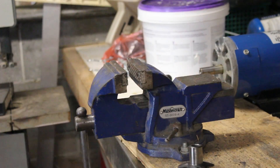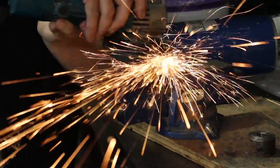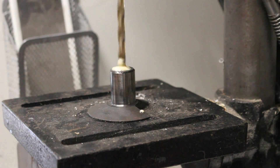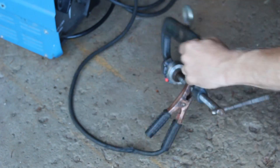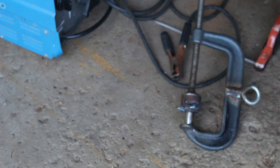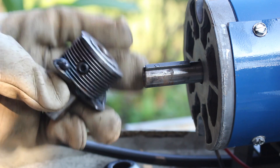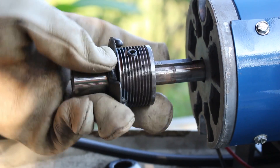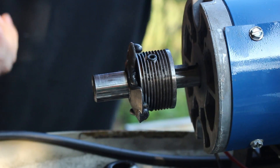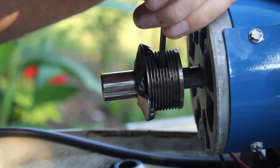I wanted to make sure I had a nice flush fit so that there wouldn't be a lot of wobble once I welded this on and put it back on the motor. I put the two things in a clamp, lined them up as close as I could, and then proceeded to weld them together. It's not super pretty but it works well — it's a good solid connection. Then I used the Allen keys to tighten it back down to the shaft of the electric motor.